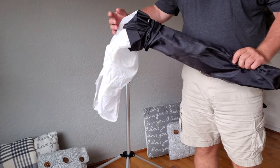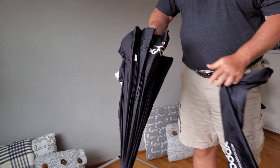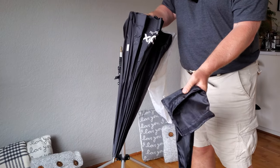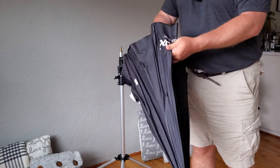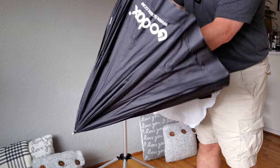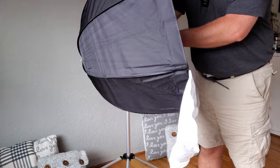This is the Godox 32-inch or 80-centimeter umbrella. It comes with its own little pouch with a little bit of velcro to keep it in. This is perfect. I happen to be a commercial photographer and this has just saved me so many times. It extends out really nicely.